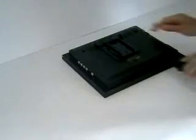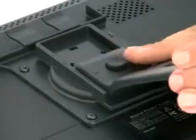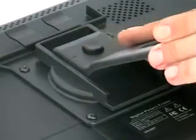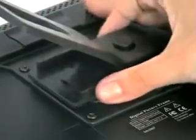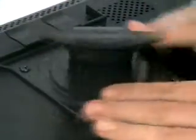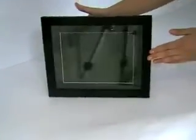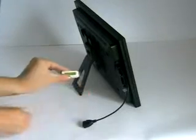To set up your digital photo frame, attach the stand in your preferred portrait or landscape mode. Then, either plug in your USB memory stick using the USB cable provided or your memory card straight from your camera.